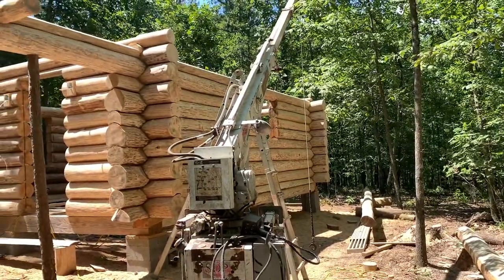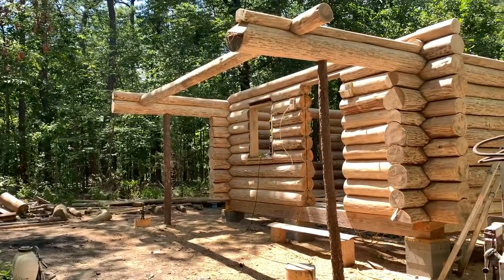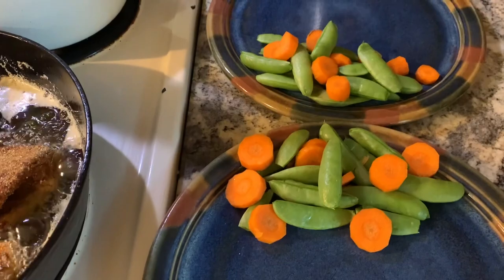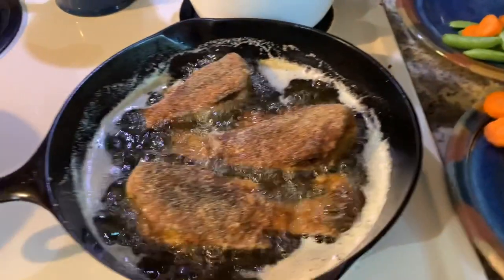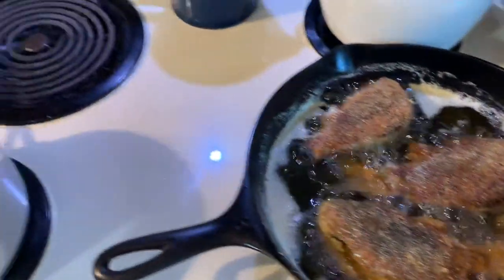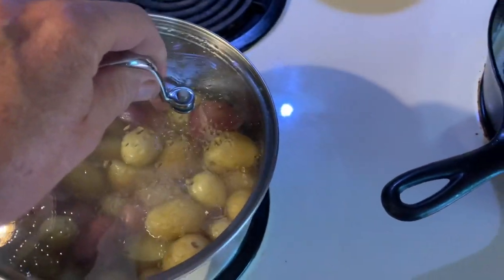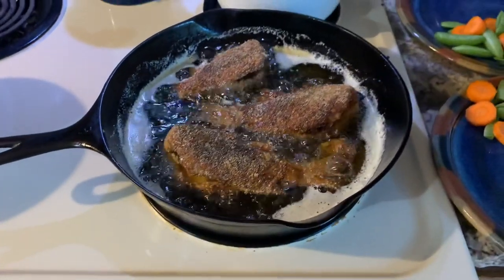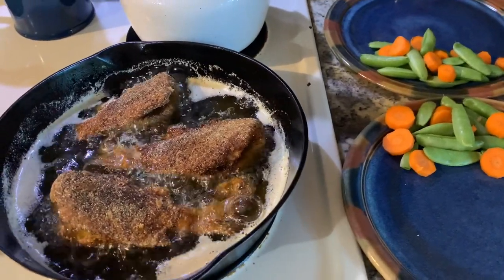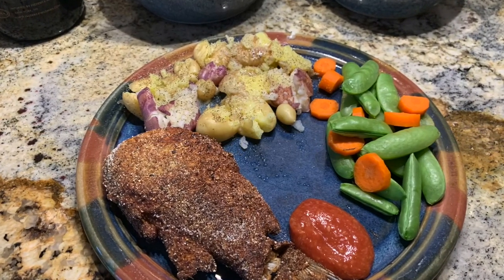Sure appreciate everybody watching and all the nice comments. Feel free to let us know if you see us doing something wrong — we don't mind at all. Y'all take care. We're having a normal tree meal tonight: last of the sugar snap peas from the garden, white bass, little yellow bass that we got this spring, and the first of my new potatoes from the garden. We like to do almost green meals whenever we can.